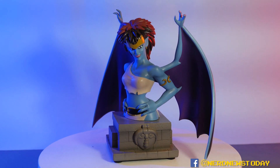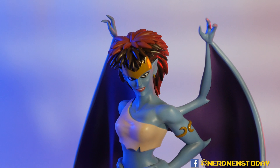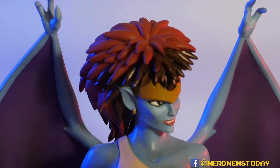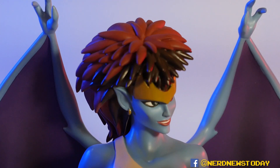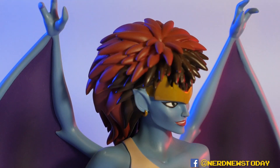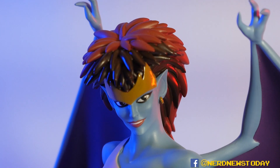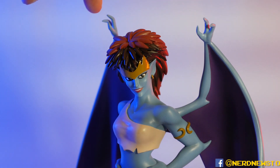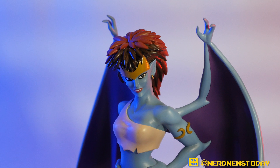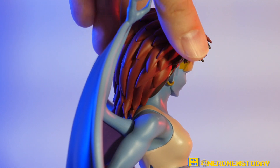I want to spend some time talking about the likeness of this Demona. Does it look like Demona? I think absolutely it does — this is a spot-on likeness straight out of Disney Afternoon. The difference between the Gargoyles statues versus the X-Men Animated Series pieces is that these don't really use cell shading as much. Instead, what you get is something a little more subtle: some toning and weathering effects in the muscles to help create some shadows. It's actually a lot more subtle than what we saw with Goliath, who was a little more in-your-face about those things.